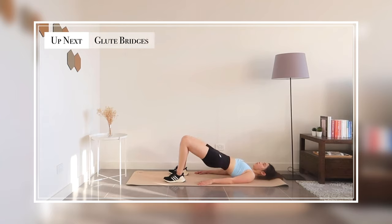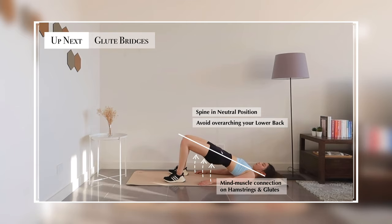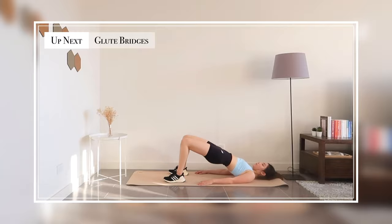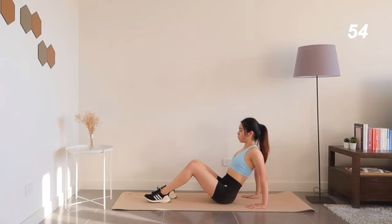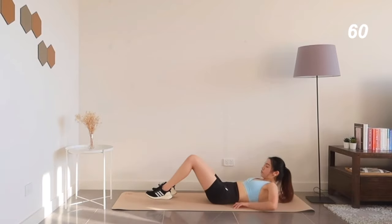I hope you're enjoying your break so far. Coming up next is a mini series of glute bridge burnout — 30 seconds each with no rest. Keep in mind: no overarching your back, we're gonna keep it neutral. Alright, let's begin in 3, 2, 1, go!